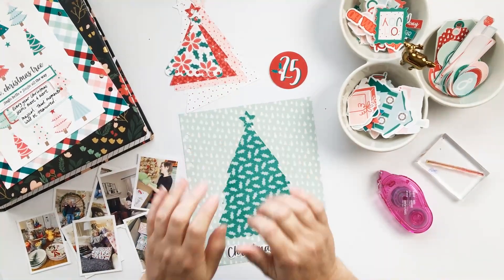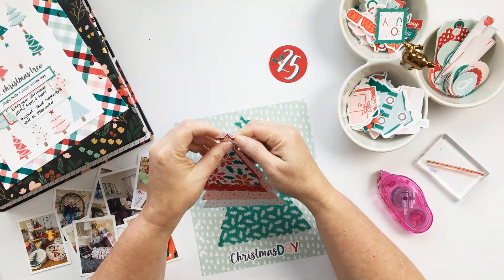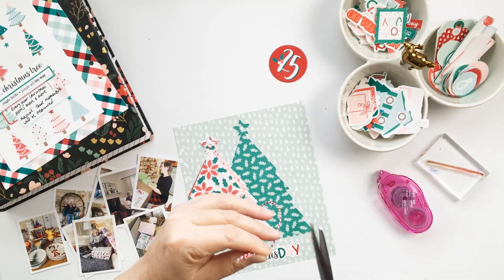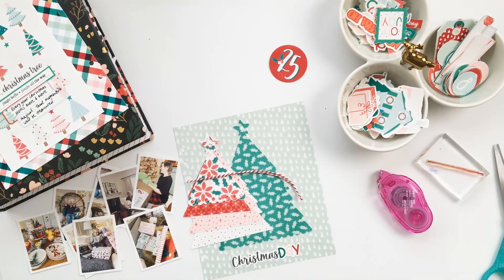I sized them down to fit on the seven by eight and a quarter inch page. You can see how the biggest tree fits nicely and it left me a little bit of room for the Christmas Day title.